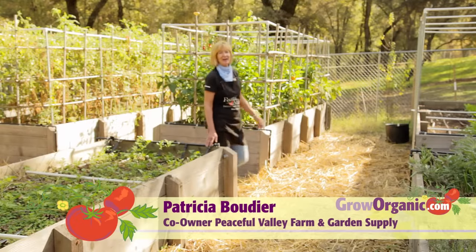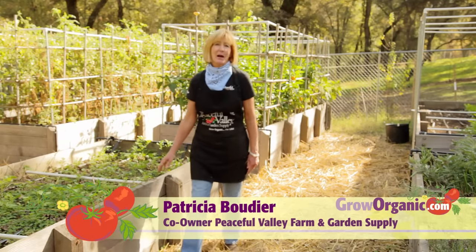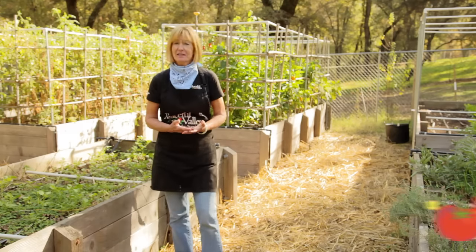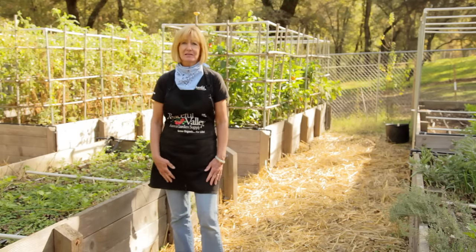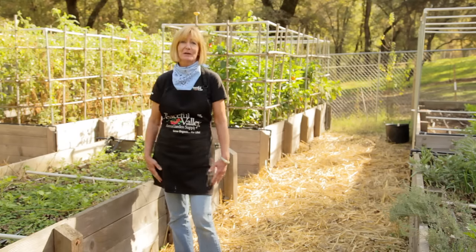Hi, I'm Tricia, California Organic Gardener. There are some major benefits to planting potatoes in your backyard. You can plant varieties that are hard to find or very expensive, and you can harvest virtually all year long if you live in a climate like I do.